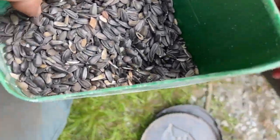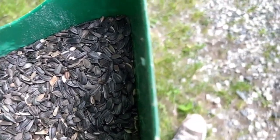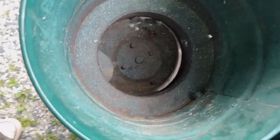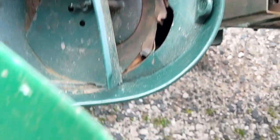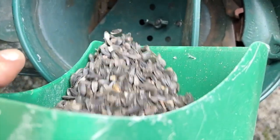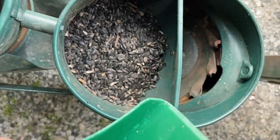So these are just black oil sunflower seeds — the same ones I feed the birds. The back hopper is for fertilizer; I'm not going to use anything in that. And then this one here is the seed.